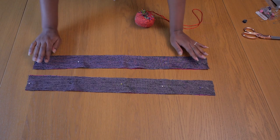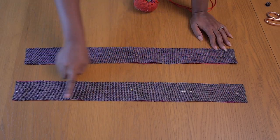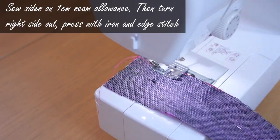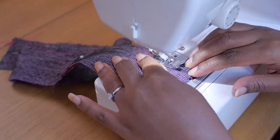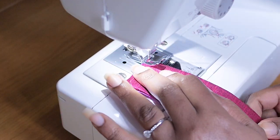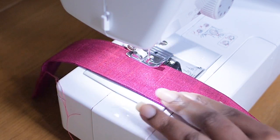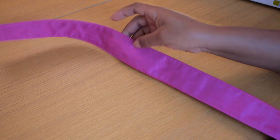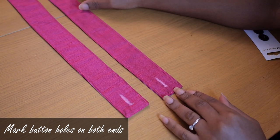I pin the right sides of both shoulder straps together and sew up the longer sides, leaving the top and bottom open so I can turn them inside out. I fold in the ends at top and bottom of the tunnel and press everything before stitching — pressing makes life so much easier. Once stitched, I press again and stitch along both the left and right edges.